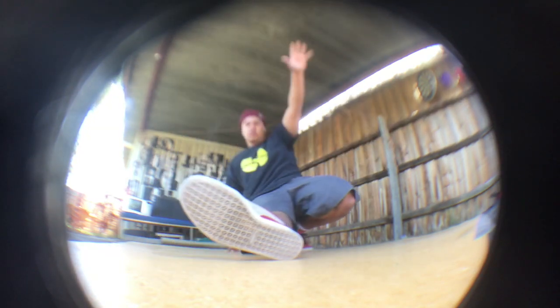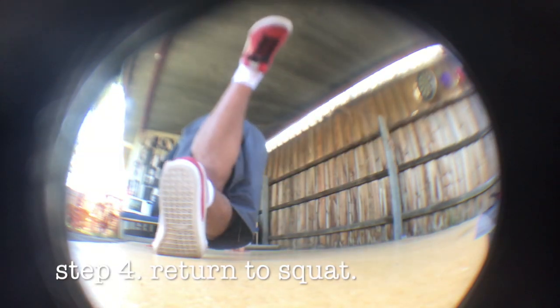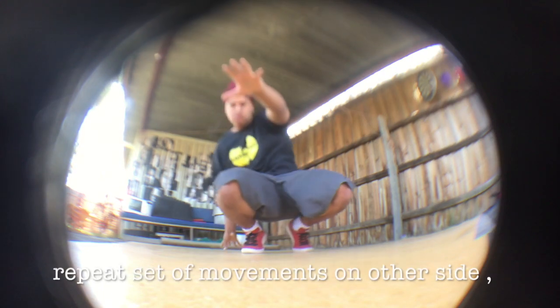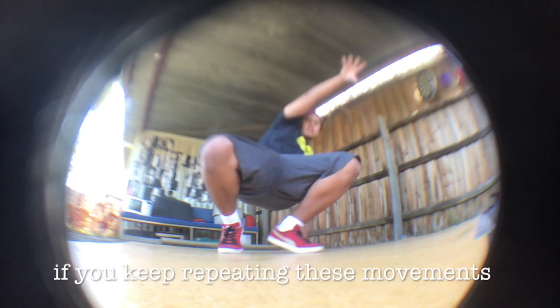It should look something like this. After this you bring your right leg back in and return to the squat so that you are able to repeat the same set of moves on the other side. If you repeat the set of movements you'll be doing CCs.